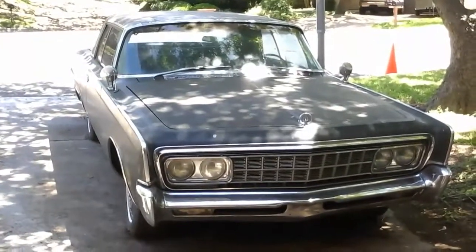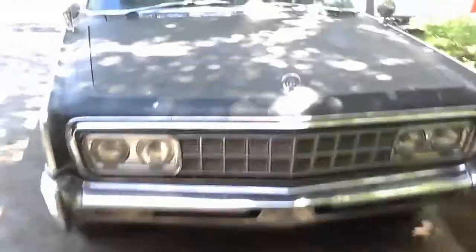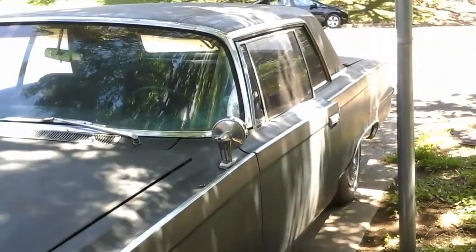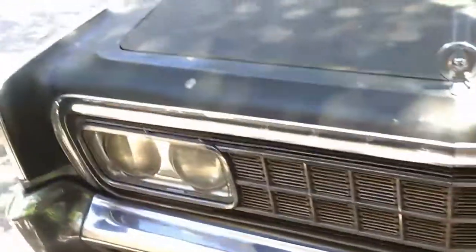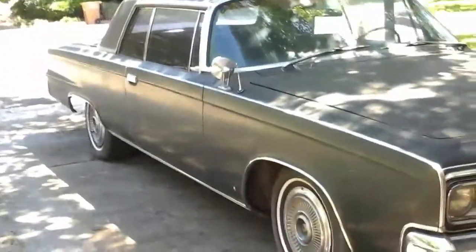I'll do a video of the interior and the motor a little bit better, maybe this afternoon. I'm gonna go ahead and buy a battery for her now and start working on her. Please leave comments if you have any ideas on what I should do first or how I should do it.